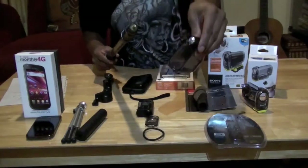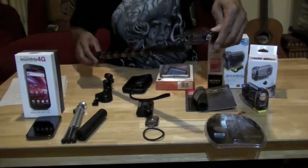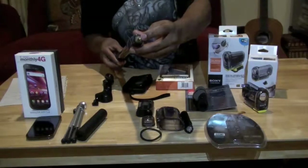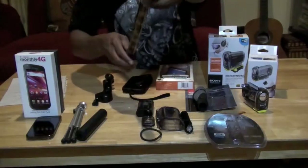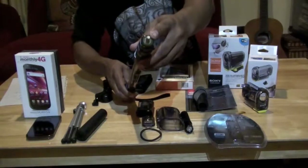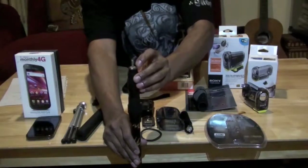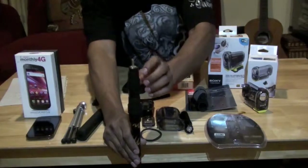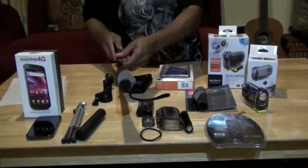First of all, you're going to need a bolt that will fit your Sony sport camera. Make sure it fits properly before you install it. The pole came with a hole already, so I got the bolt and some epoxy and glued it in place. The bolt has got to be straight — make sure you put it in a place where the bolt is going to sit straight and not tilt on you.